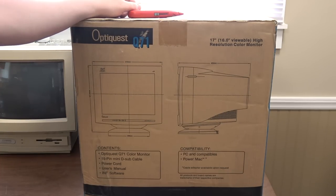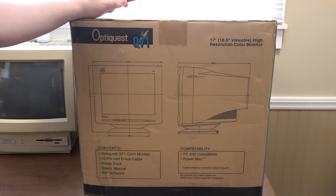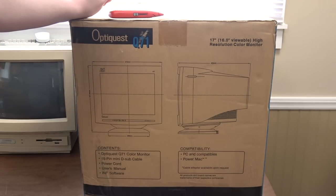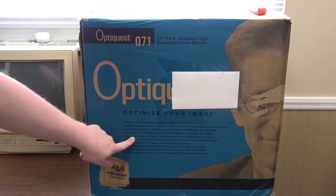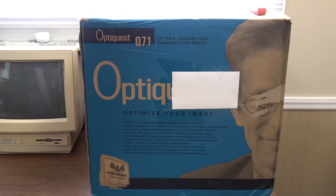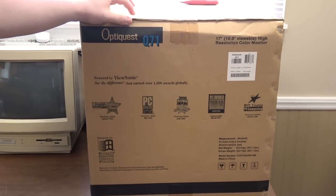Greetings. Happy Wednesday, or at least it is when I'm going to record this. Let's open a brand new monitor in the box. This is a ViewSonic OptiQuest Q71, a 17-inch monitor from the year 2001 with the features that I want: 1280 by 1024, 87 hertz refresh rate, 0.23 millimeter horizontal dot pitch. ViewSonic makes pretty darn good tubes, at least I remember them being good. I haven't actually used one in a long time, but I want to try it out and use it for various projects.